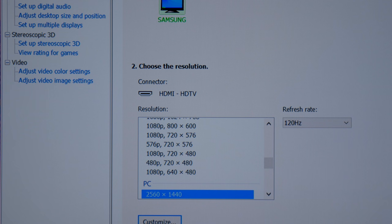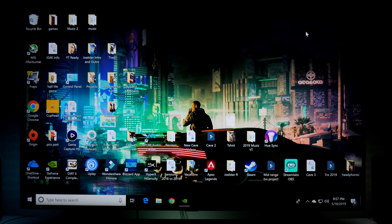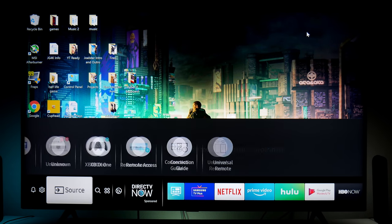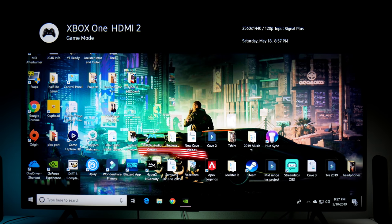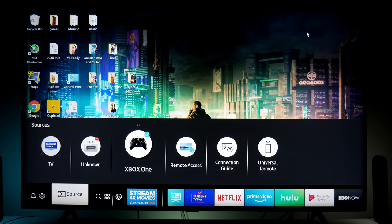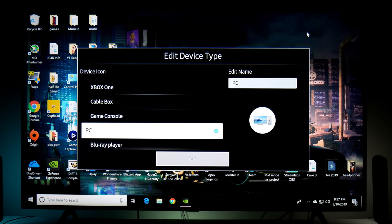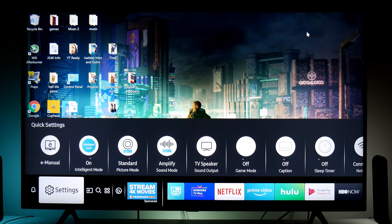Now your TV is going to be running at 1440p with 120Hz. Let me show you on the TV settings that we're actually running that resolution — 2560 by 1440 and 120Hz of refresh rate. When you connect your PC to your TV, it'll detect this as a PC. What happens when you use PC mode is that you get the full chroma subsampling, but you're also very limited in your picture settings.